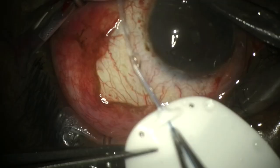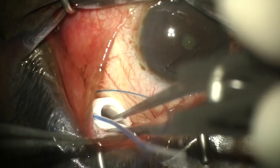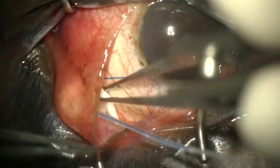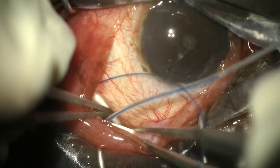We're now inserting a 5-0 prolene suture into the lumen of the eye plate, then fold it and insert it into the subtenons pocket, unrolling it so it sits nicely against the wall of the sclera.